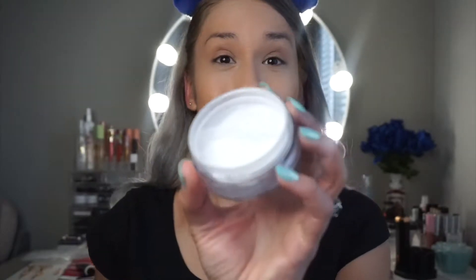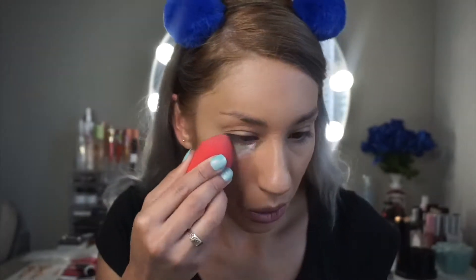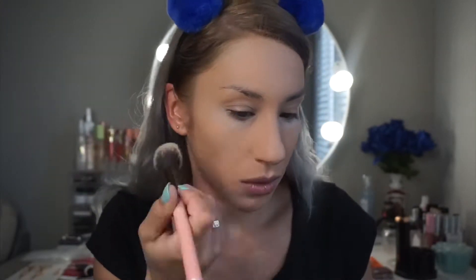Now to powder. It says translucent but it looks like a white powder. While that bakes a little bit, I'm going to go ahead and move on to the brows.